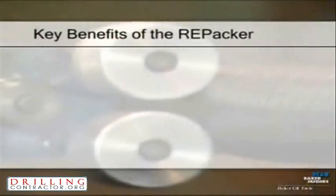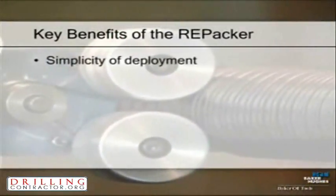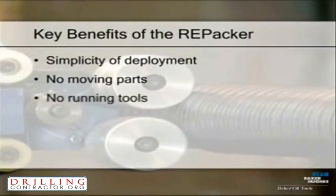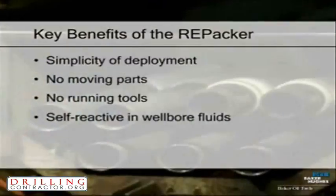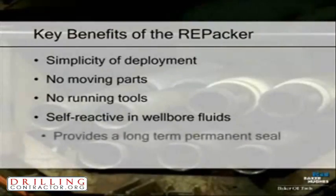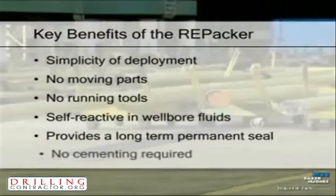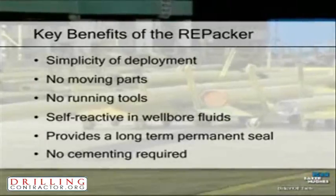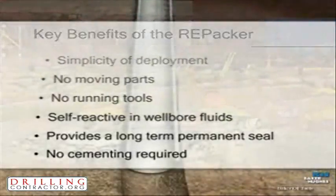Key benefits of the RE Packer include simplicity of deployment, no moving parts, no running tools, self-reactive in wellbore fluids, provides a long-term permanent seal, and no cementing required. Shown in this animation is one key application for the RE Packer.